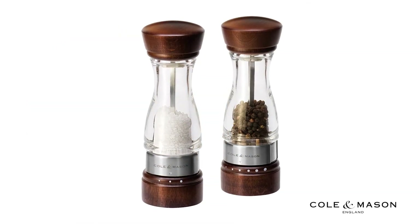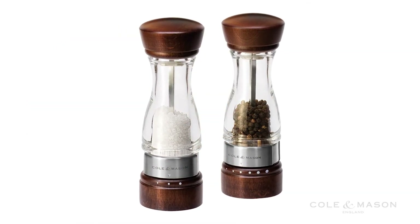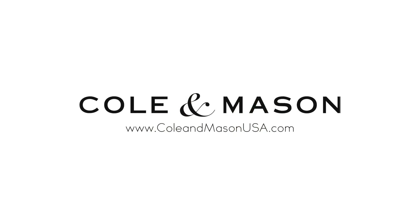For more information or to purchase this product, visit www.KolanMasonUSA.com.